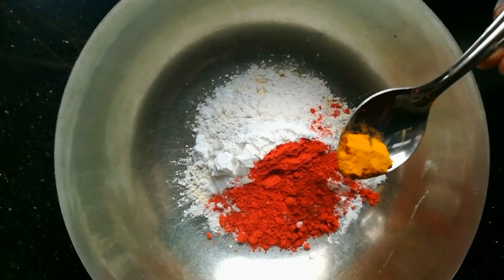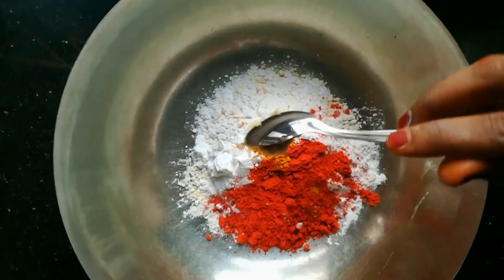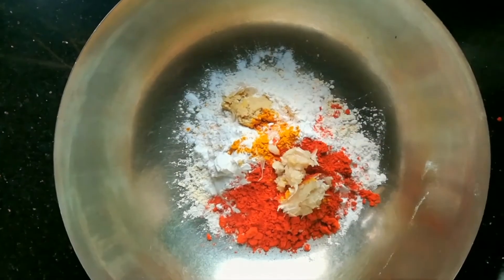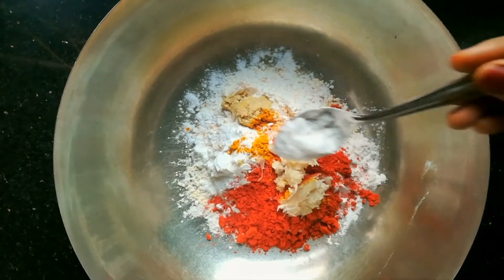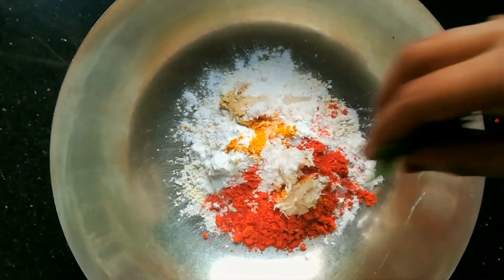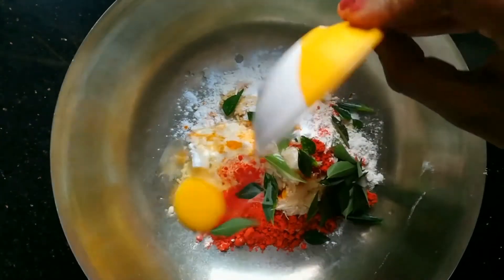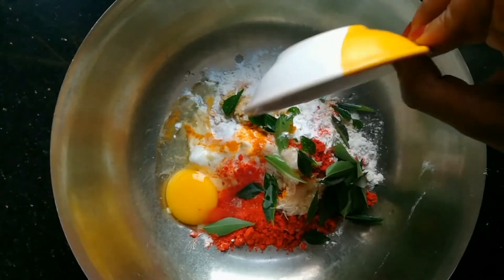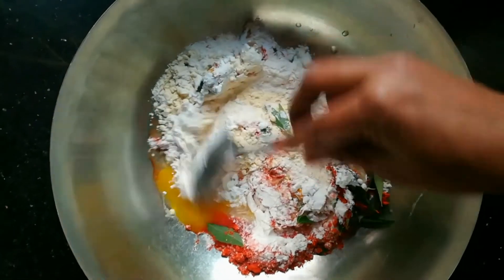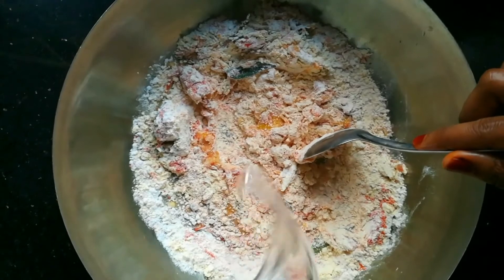Mix the batter. Add 1 teaspoon of tea. Clean it in the heat. Now cut the carrot.